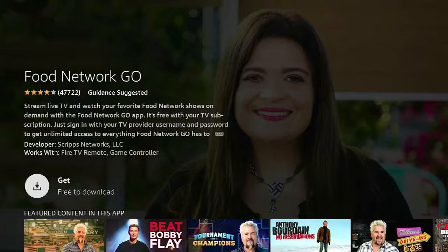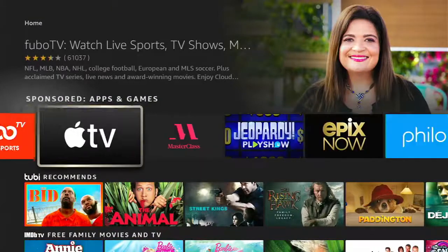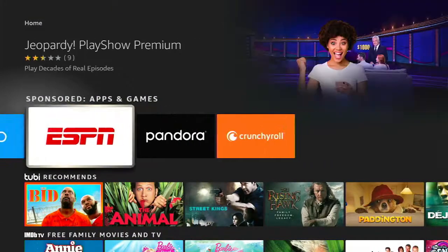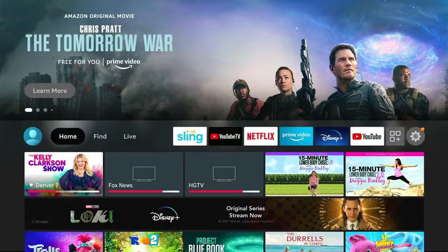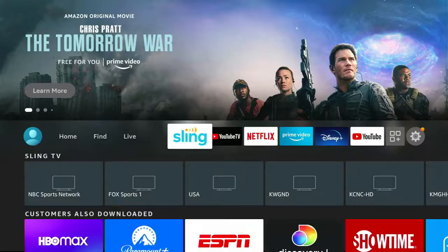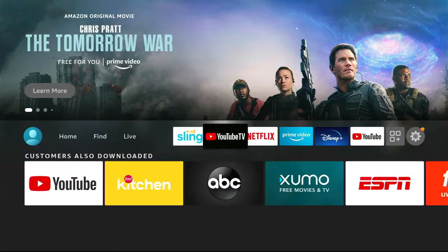You can see it's free to download, but once you download it, they're going to have you sign in with a subscription. It doesn't make any sense to do that. ESPN — same deal. You don't need to do all that because your ESPN, your Fox News, all that stuff, is going to be in Sling or YouTube TV. That's where all your cable channels are.